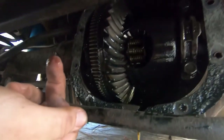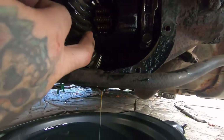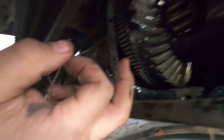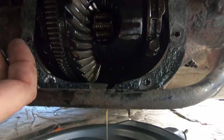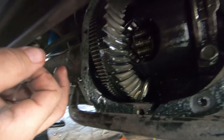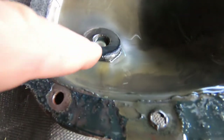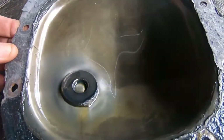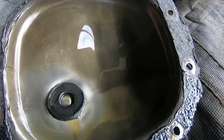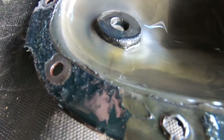Well, there we go — it was just a clog. It all looks good so far. I can't really see any major signs of damage — no teeth are chipped or broken or anything like that. Now we just got to get the axles out of there and move on. Looking inside the differential cover, the magnet has collected something, but there are no major chunks and the metal particles in there look like normal wear.